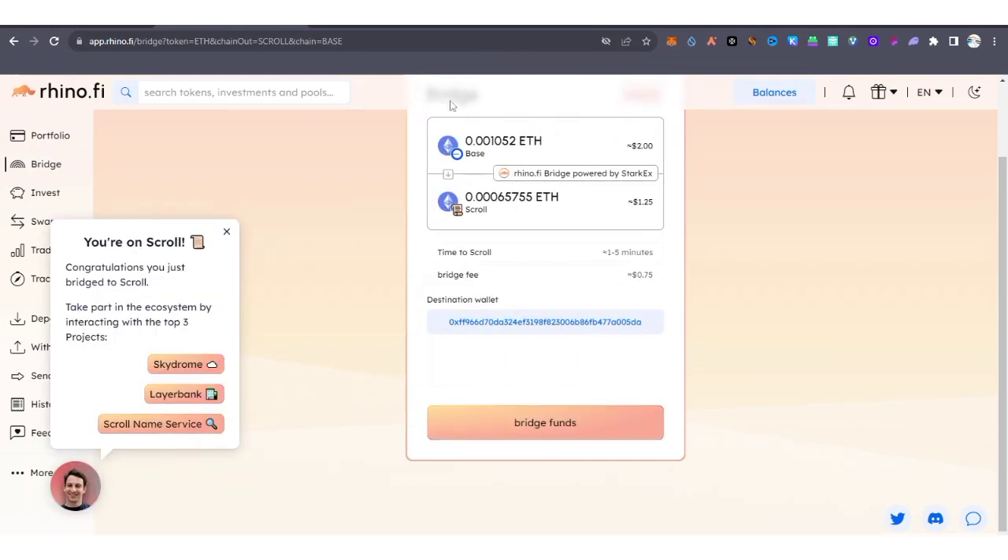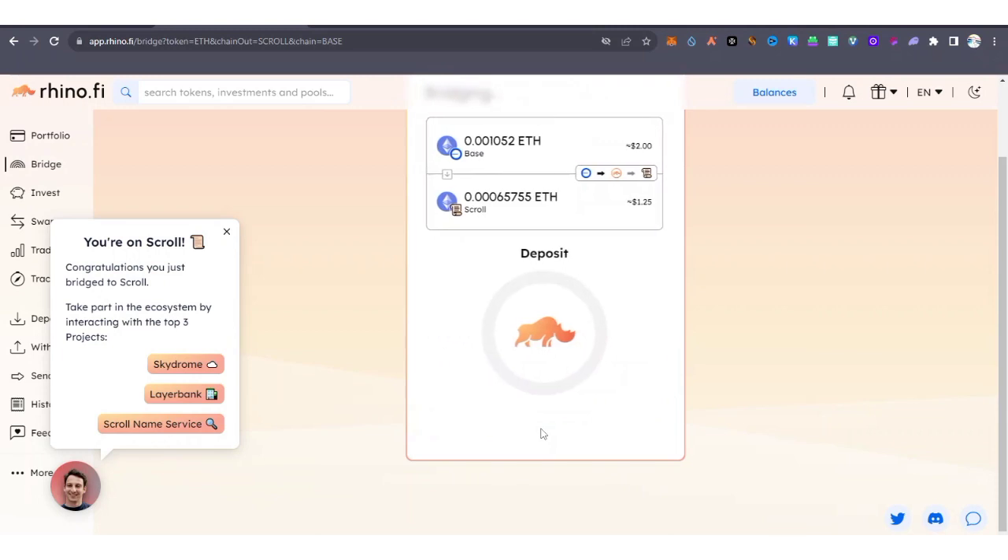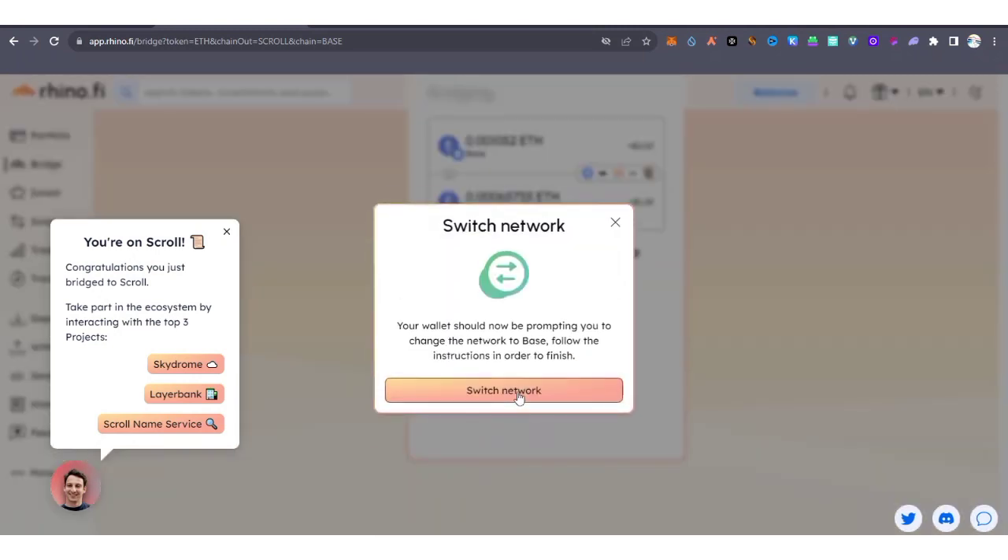Any transaction from Base to Scroll is part of interacting with the ecosystem. I'm going to click on Bridge Funds — I'll receive about $1.25. It's asking me to switch networks to Base, which you can do by going to your MetaMask wallet and clicking to switch the network.